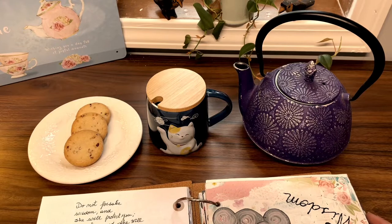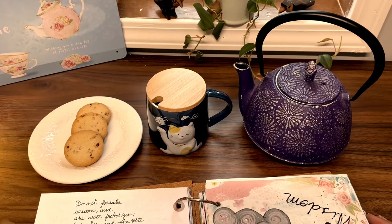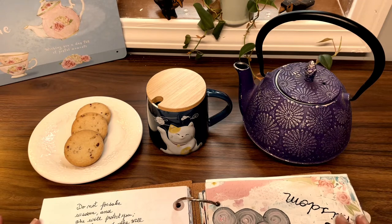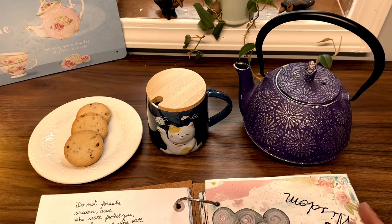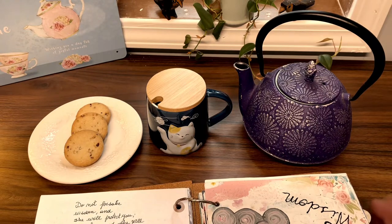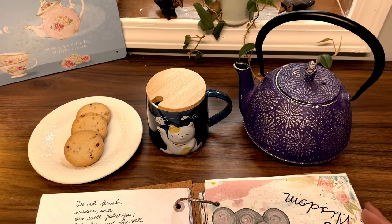Hi! Today is a cozy afternoon. It's raining outside and I'm here at the cottage. I'm going through some of my work and I found out that I haven't shared this lady that I created with you, so I decided that while I have a cup of tea I will share this creation with you all.